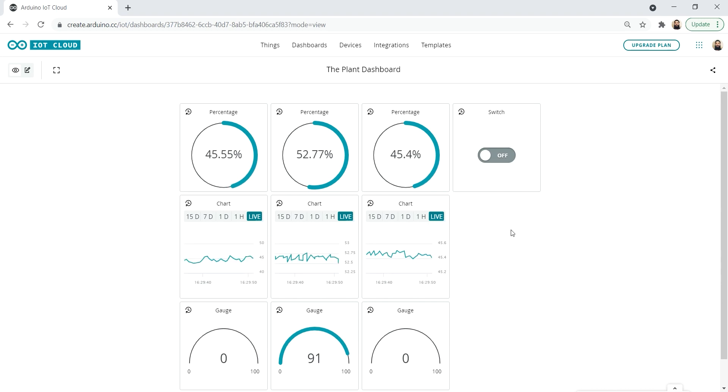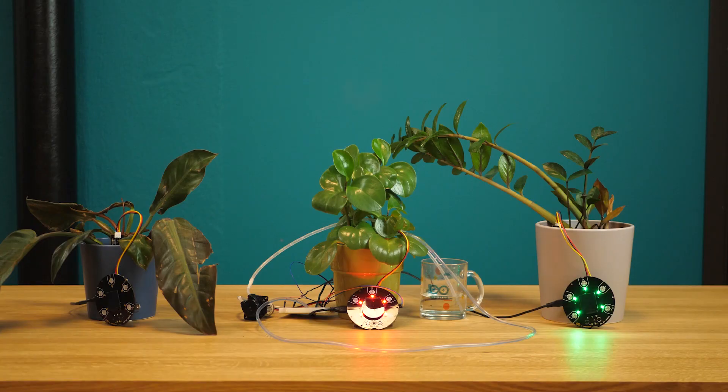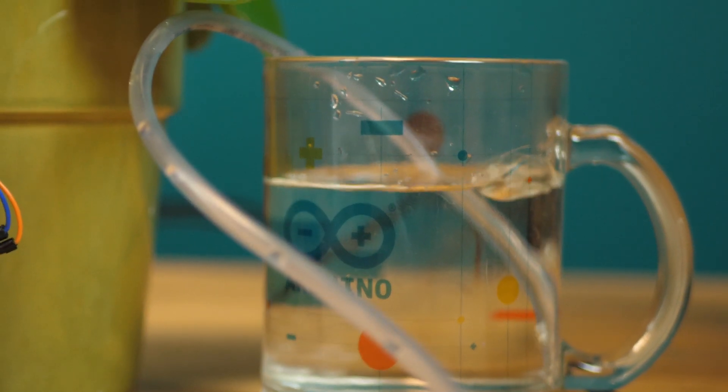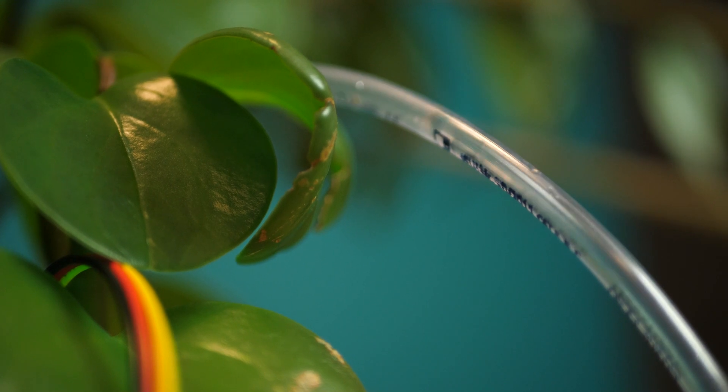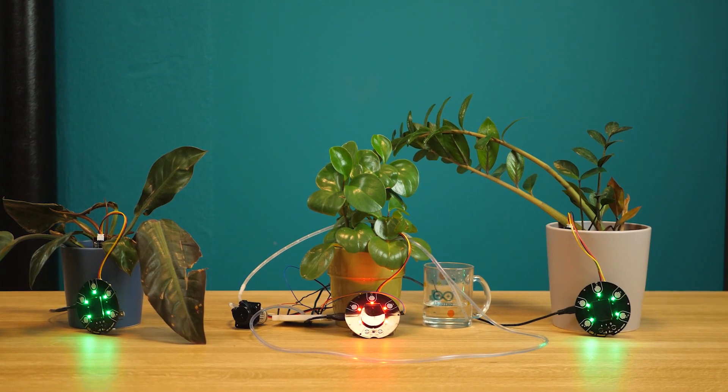Now that we have done the dashboard, we can move on to implementing this in a real environment. Today we created a plant monitoring system that helps us keep track of different plants in the office. We can use the dashboard in the cloud to watch the plant data in real time. As a bonus, we also built a pump setup which allows us to remotely water one of the plants. Thank you for watching and good luck with your project.